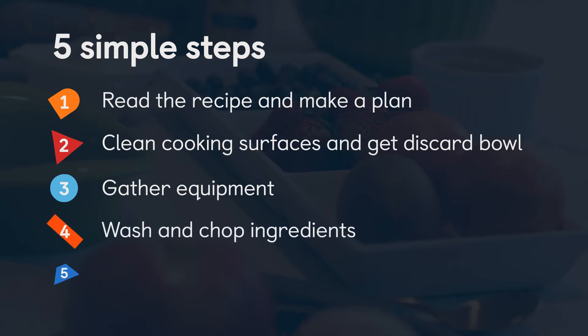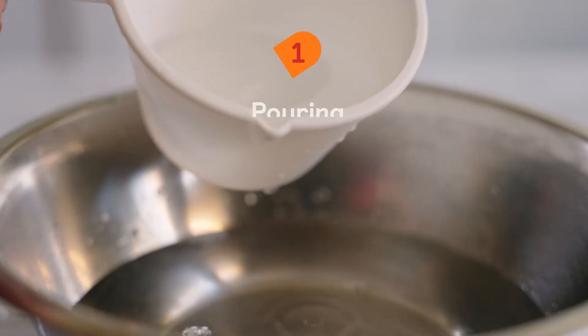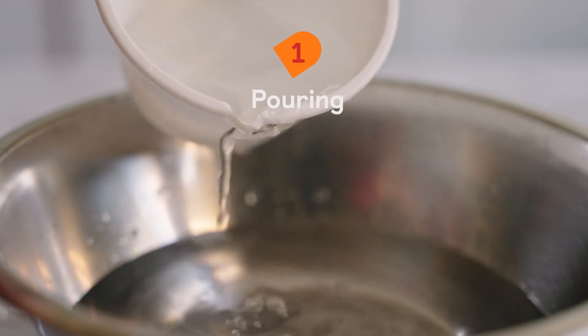One of the last steps of mise en place is getting all of your ingredients prepared. This is where your kids can really help out. One of the things you can do with little kids — sometimes as early as 18 months up to two years — is just having them pour. Get them used to using measuring cups and spoons.